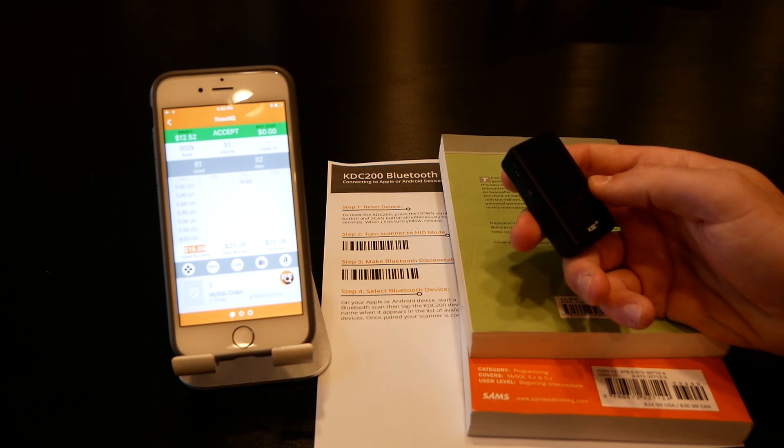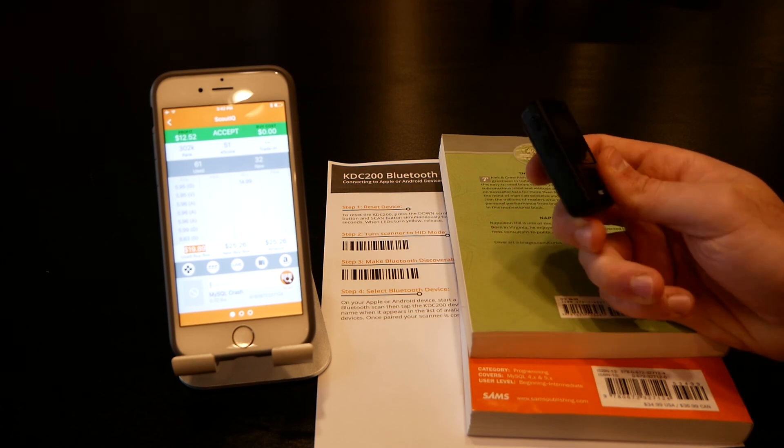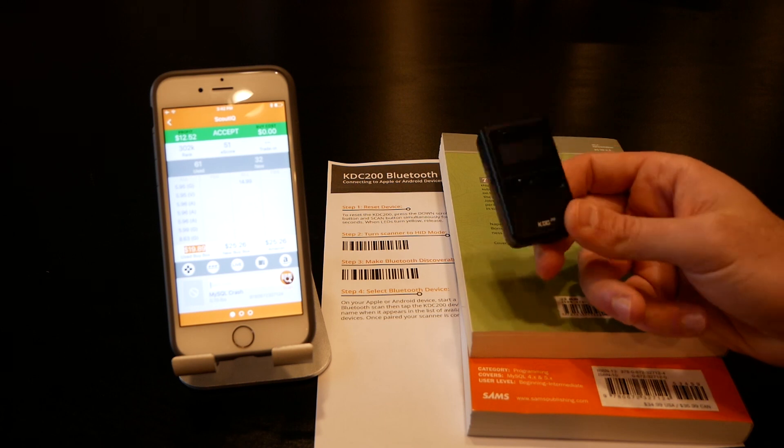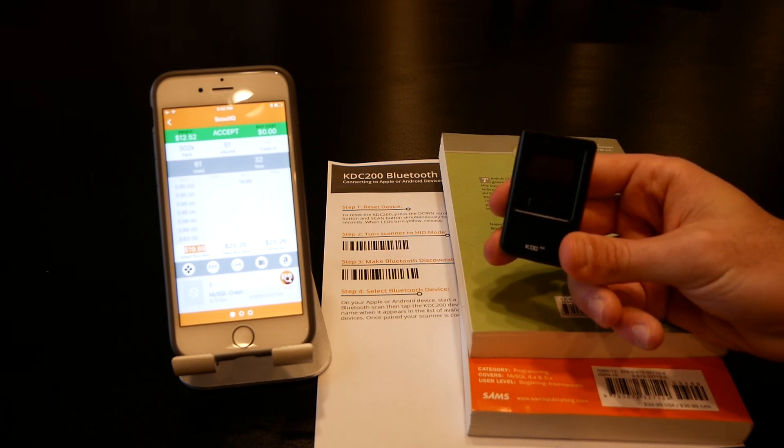That's how to pair the scanner. When you're done, these devices have settings that time the scanner out so it'll shut itself off, or you can turn it off from the menu. Battery life is great — they'll last a long time, just like the Opticons. That's how to connect the KDC and use it with an iPhone.